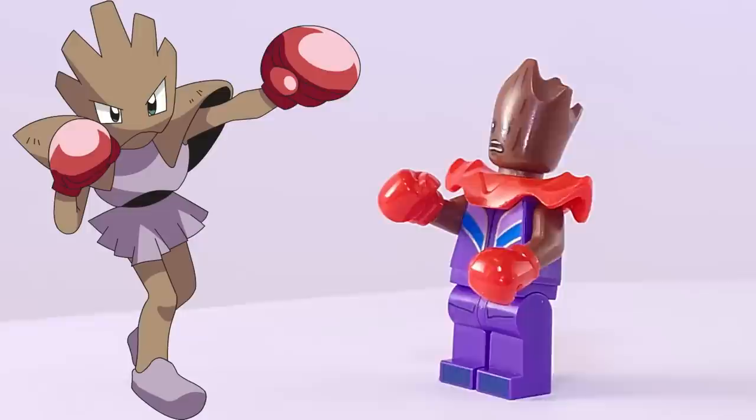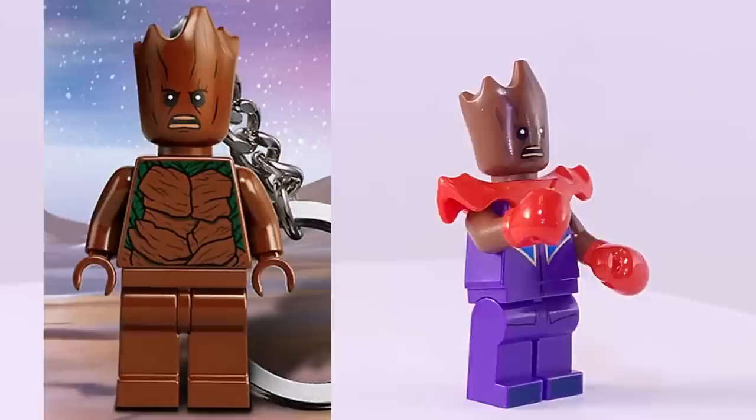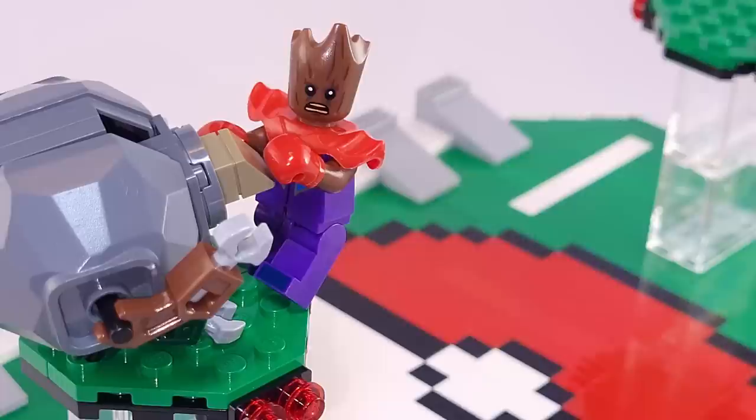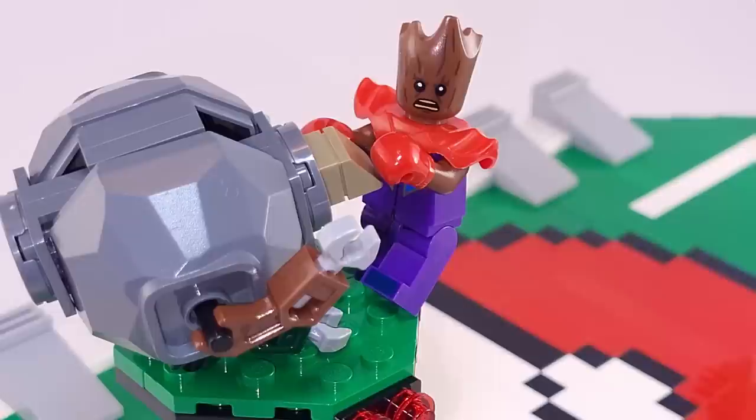Fighting against Magnemite in the arena is Hitmonchan, the boxing Pokemon. He's using Groot's head from Guardians of the Galaxy, which turned out to be a pretty close match to his original shaping. I gave him red shoulder pads — which should actually be brown — that are part of the Pokemon's body. For his torso and legs, I'm using Kingsley's from Harry Potter. Hitmonchan is one of my all-time favorite Pokemon, and I'm satisfied with how he turned out.